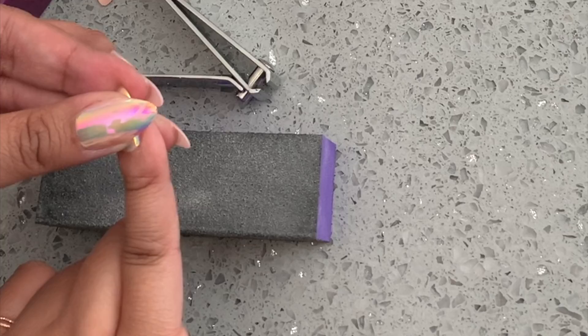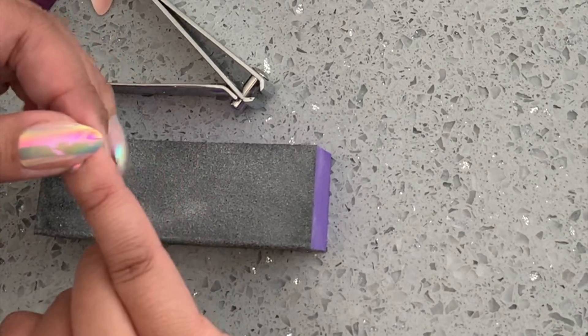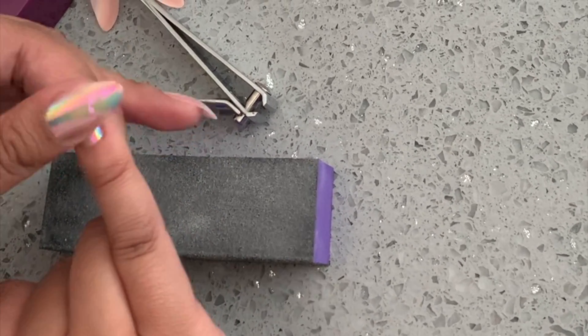Then just apply a little bit of glue. When you put too much and press it, it starts to seep out of the sides and get messy.